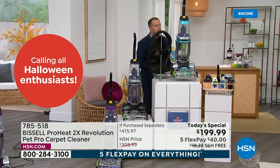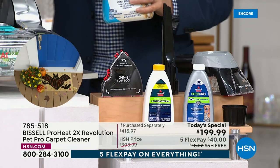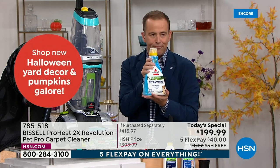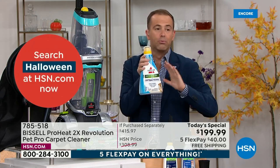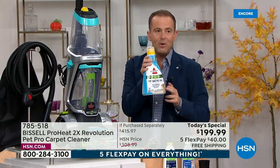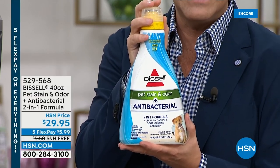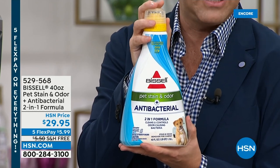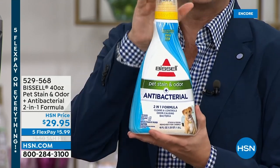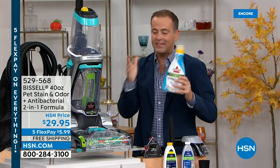We are including some great cleaning solutions, but we also have available by customer request a massive 40-ounce of the fabulous, high-end, high-performing pet stain odor remover — a brilliant product. You'll use this to get rid of all the bad stains. We have this available tonight on a special value of $29.95, and it does include free shipping and handling. With the flex pay of about $6, it's worth every penny. Ask your representative to add this to your order.